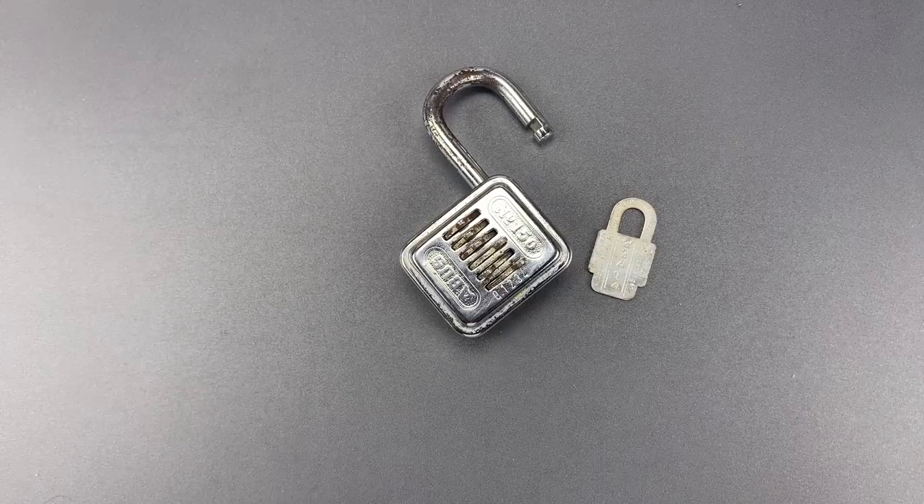Andreas, thank you very much for the very cool lock. To everyone else, if you have any questions or comments about this, please put them below. If you liked this video and would like to see more like it, please subscribe, and as always, have a nice day.